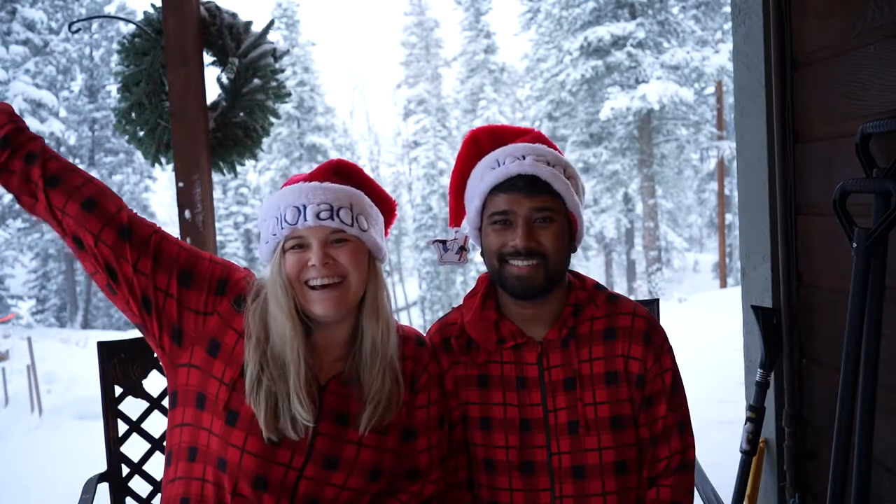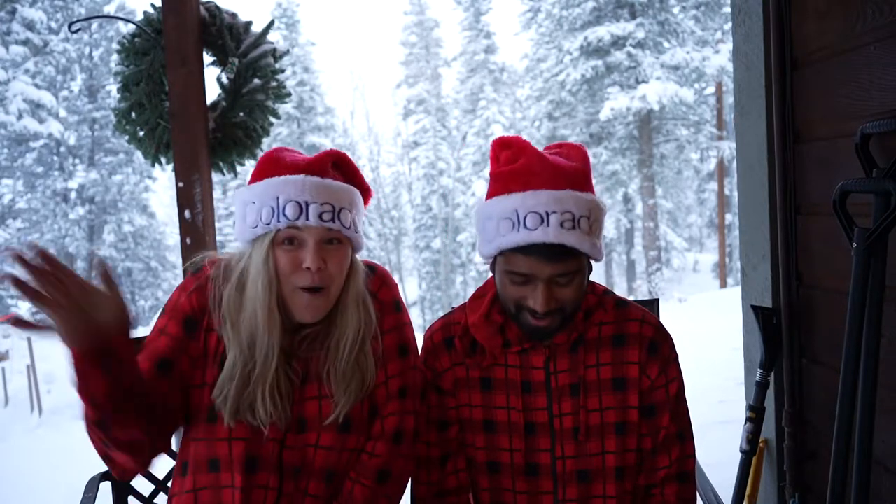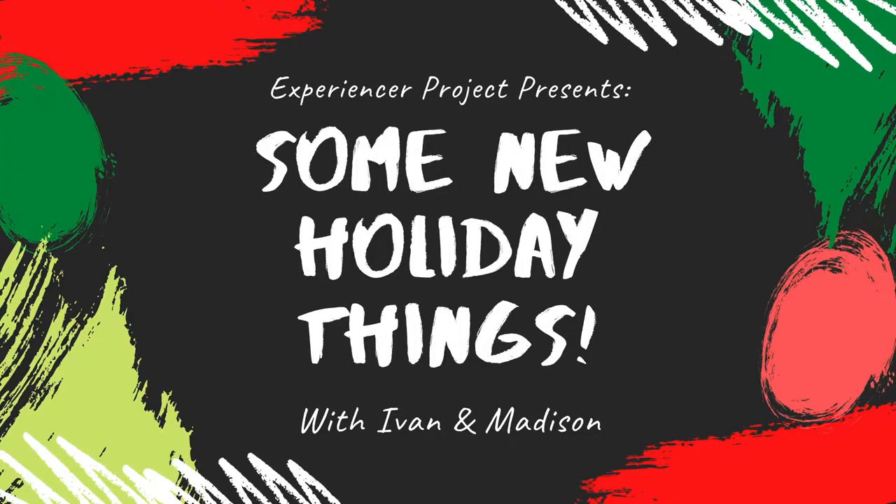Merry Christmas from snowy Colorado! This is our first married Christmas and we are very excited that we got to spend the holidays together for the very first time. Speaking of first times, this is Some New Things Christmas Edition. We'll be talking about a couple new things we've been trying, tasting, doing, and just things to get ourselves in the holiday spirit.